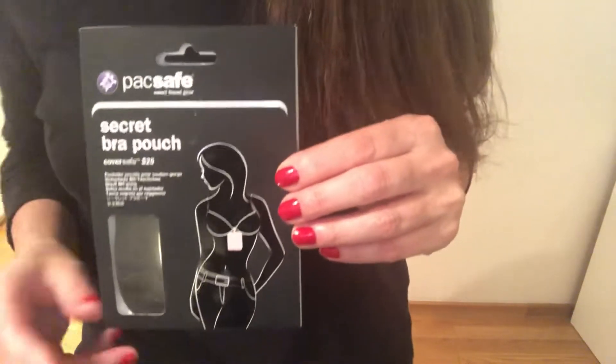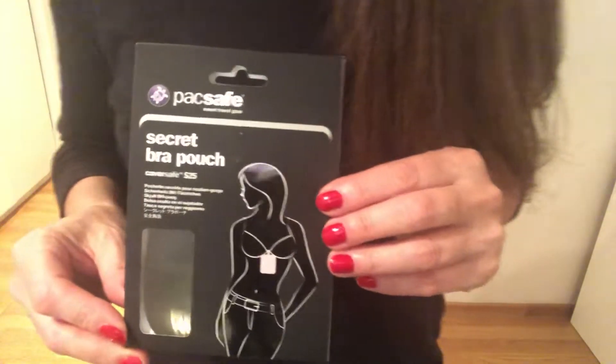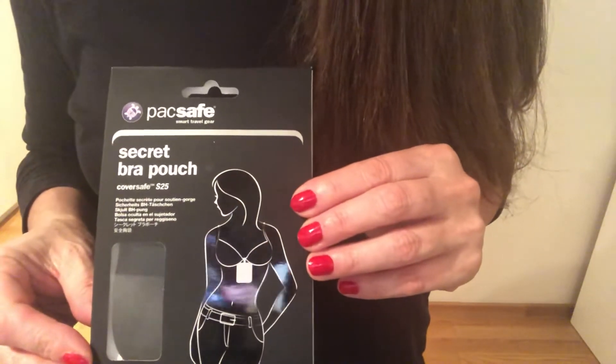Hi, this is Jodi from the Women Travel Safe Facebook group. Today I wanted to showcase this product from Pacsafe. This is the Secret Bra Pouch.